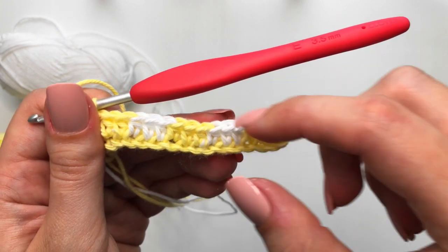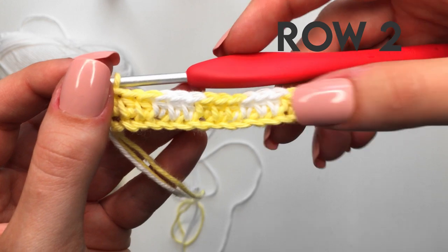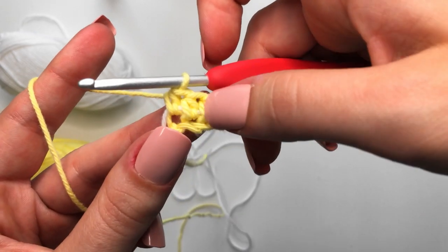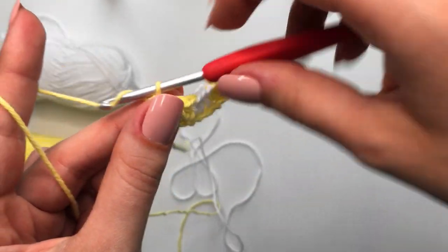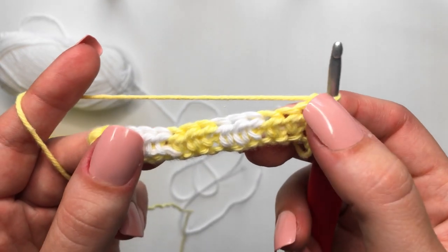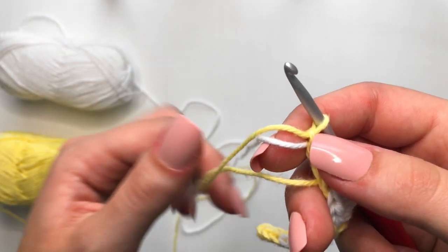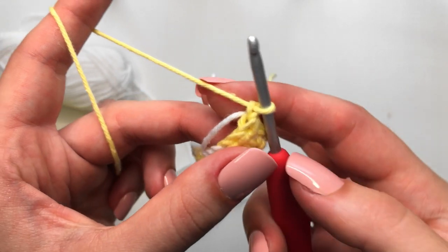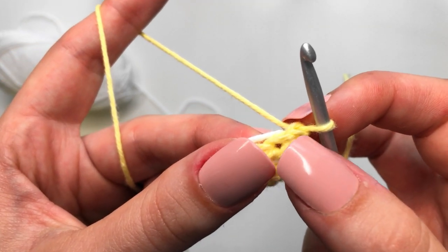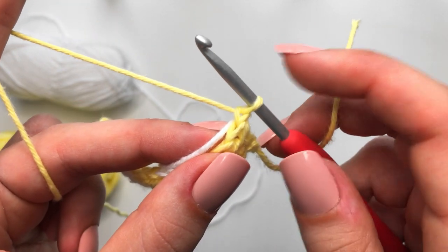Now we are going on to row two. For row two, we are going to be mirroring row one. To do this, chain up one in the same color that you ended on — for me that's yellow — then flip your work. Make sure you are always bringing with you the yarn that you are not working on, holding it on top of row two. Make our first half double crochet in this very first stitch. This chain one does not count as a stitch — it is just our turning chain.